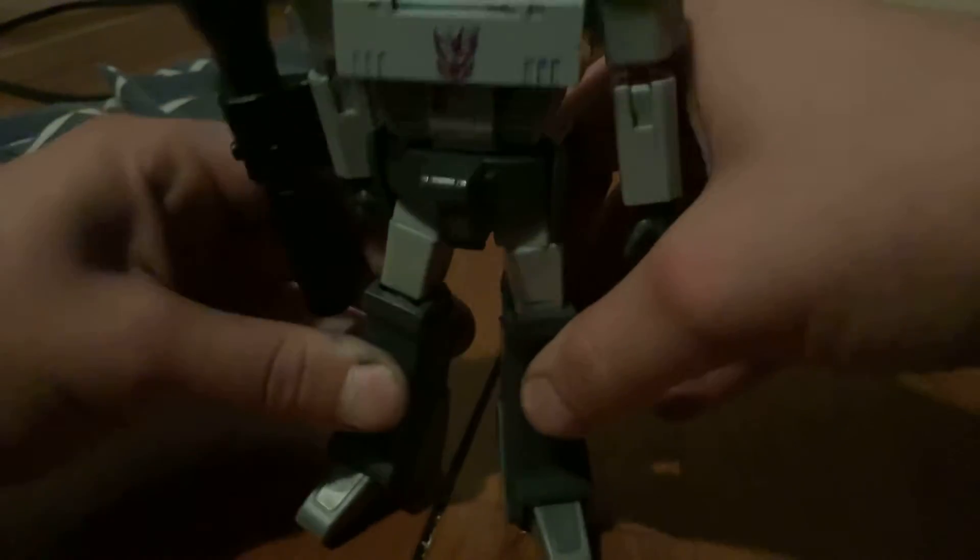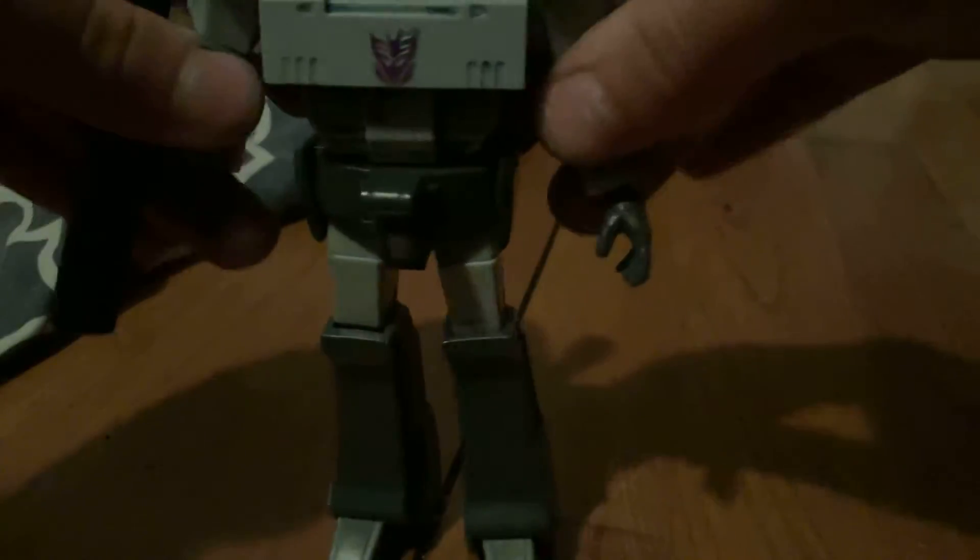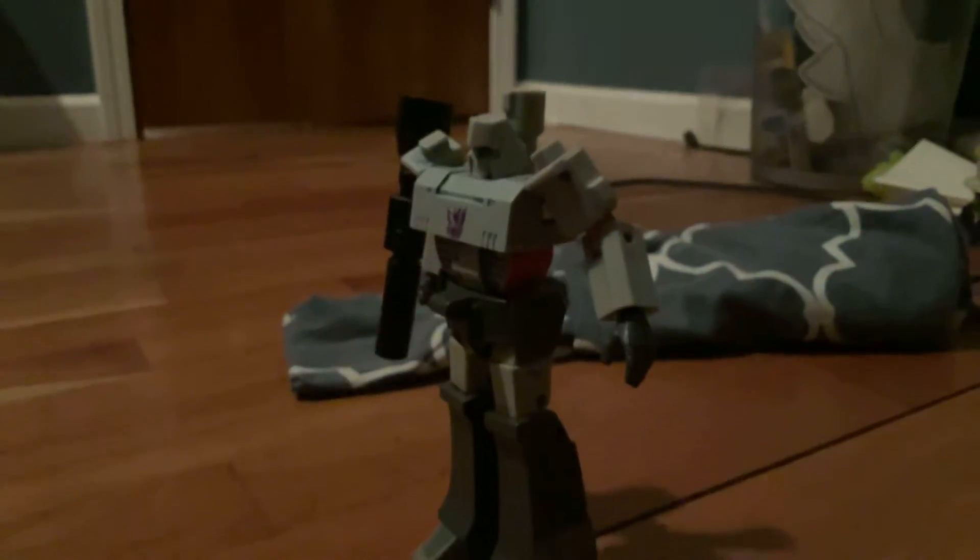So if you remember, the original Megatron toy had his trigger right in his — you get what I mean. But anyways, that's just a quick video. Goodbye, guys. See you next time.